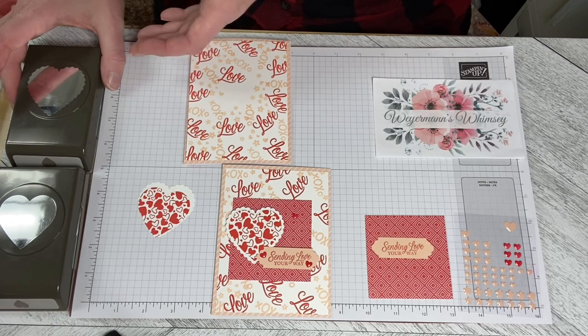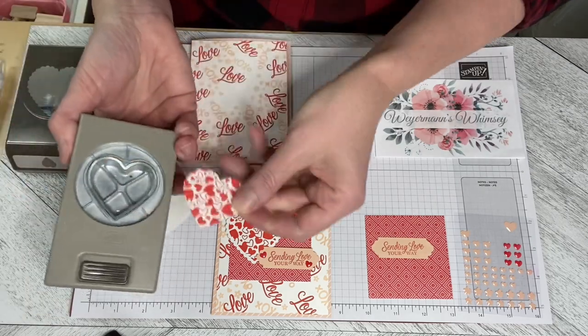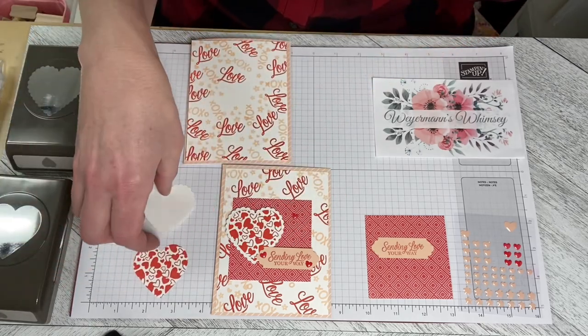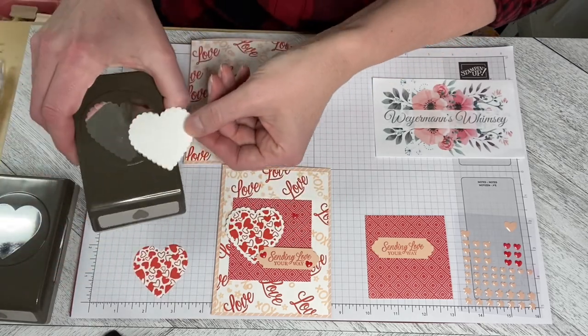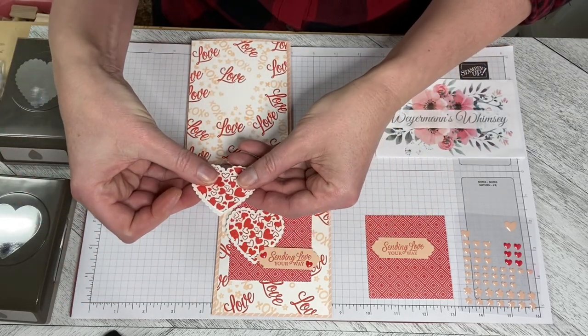I used the heart punch pack to do this. I used the plain edged punch to do the heart in the middle, and then I used the scallop edged in the white so that they layer on top of each other like that.